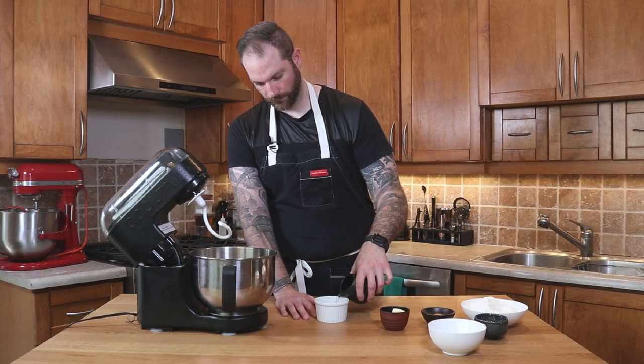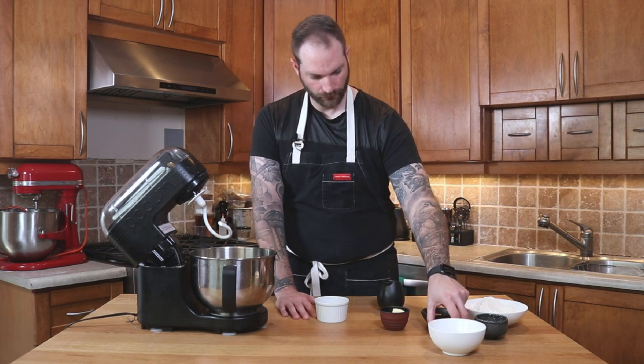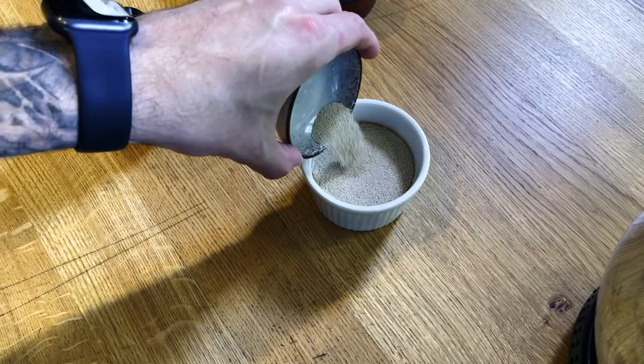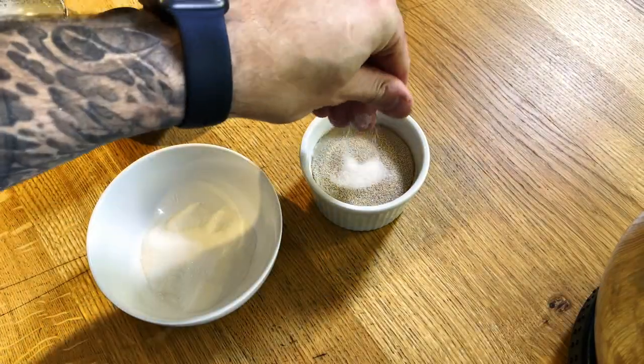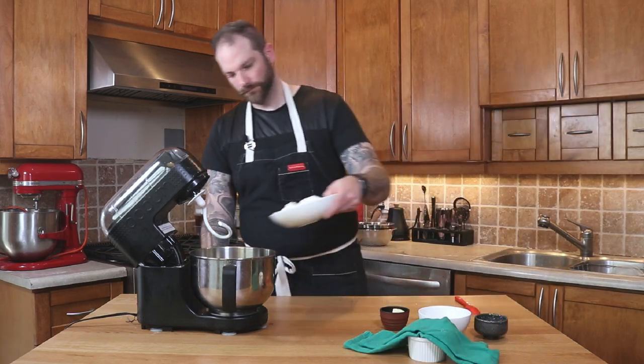This is day one and we're gonna start with the détrempe, which is what's gonna encase the butter. I'm gonna put my water — warm, about 100 degrees Fahrenheit — as well as my yeast and a little bit of sugar. Then we're gonna let that rest and develop for about 10 minutes.